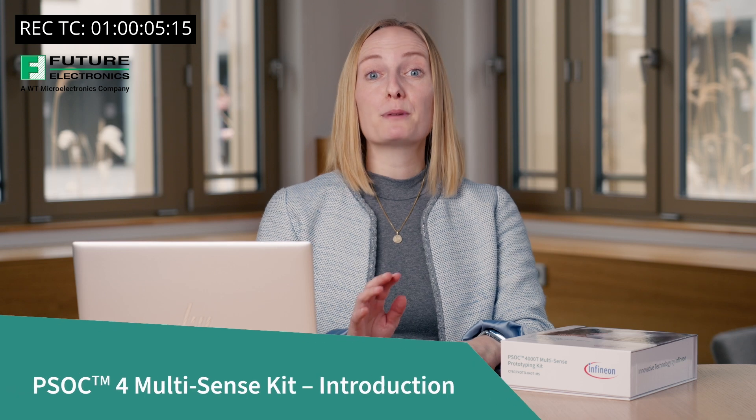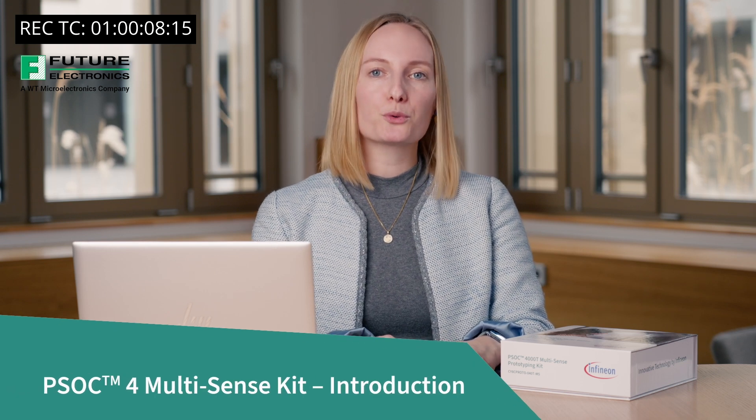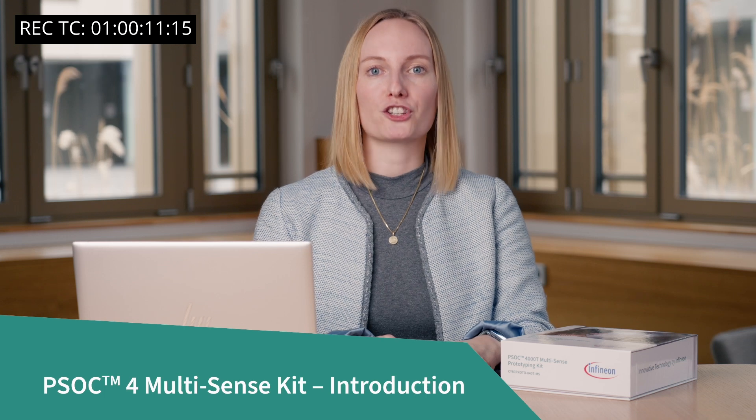Today we will be unboxing the PSOC4 Multisense Kit, designed for you to explore Infineon's new Multisense technology. The kit includes a brand new inductive sensing technology developed to extend touch HMI interfaces into metallic surfaces. It also includes a new intelligent liquid sensing technology based on machine learning, which is very easy to design. With next-level sensing performance on capacitive sensing, we extend capacitive touch sensing to HoverTouch, enabling you to save system costs. All three solutions are based on Infineon's PSOC4000T microcontroller, making it an advanced sensing technology-packed MCU for your sensing needs.